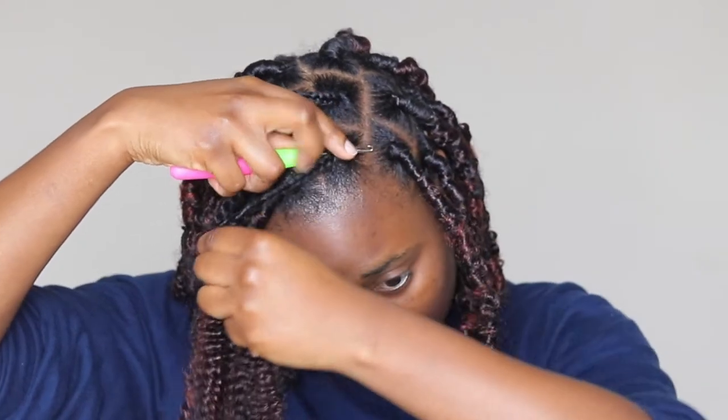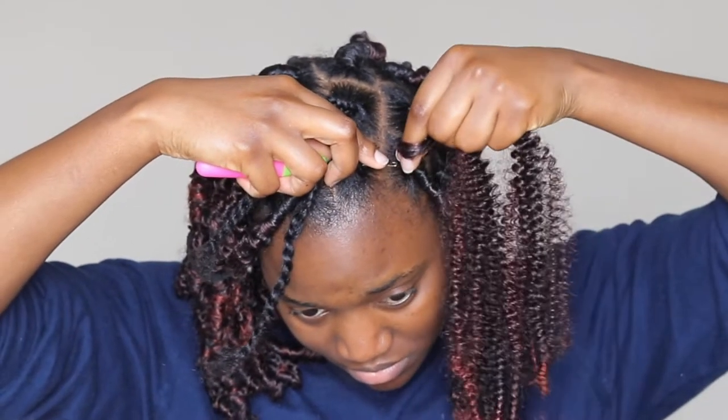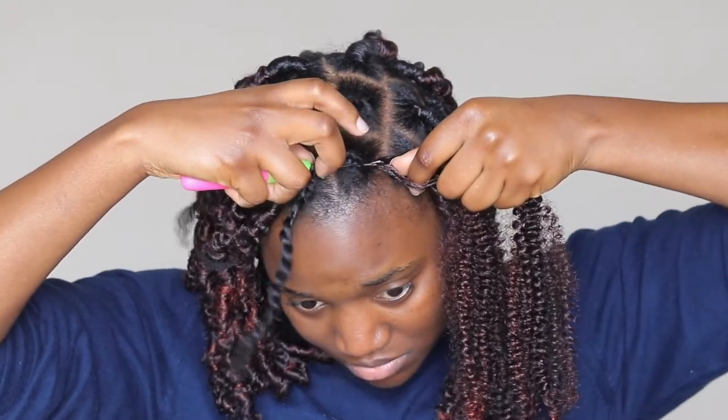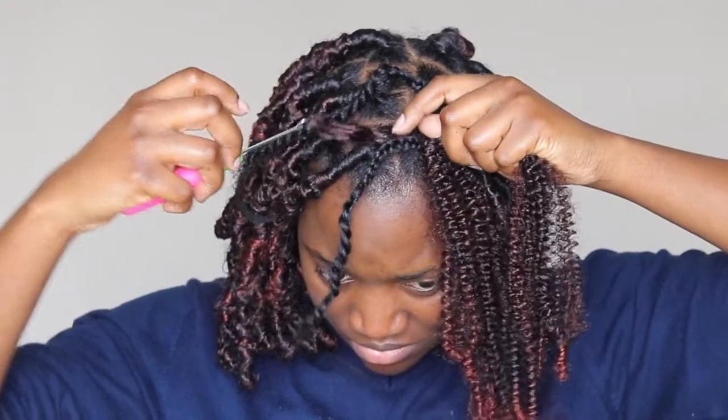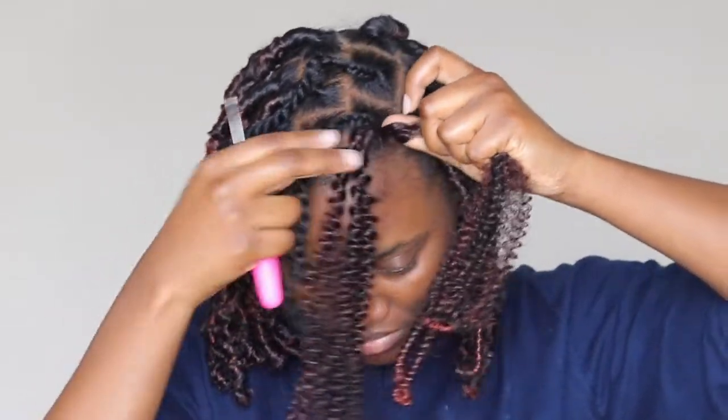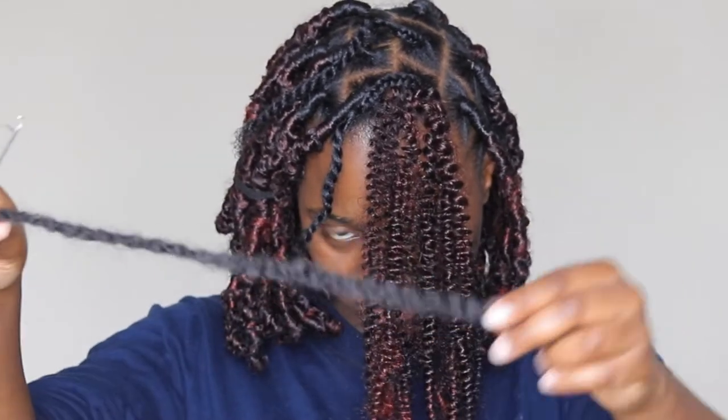Get your crochet pin, put it in between — in the middle of your hair — hook it on, make sure you latch it, close your latch, and then pull it through. Holding one end, pull the other end through, and make sure both ends are even. Then get your Marley hair.